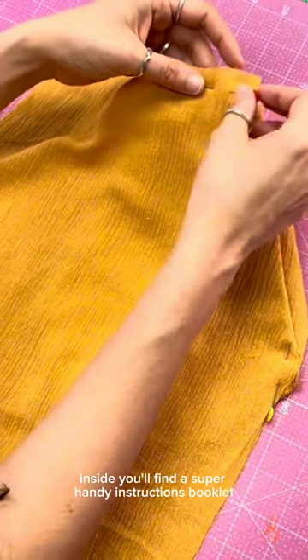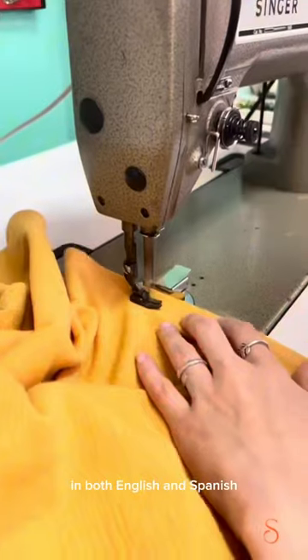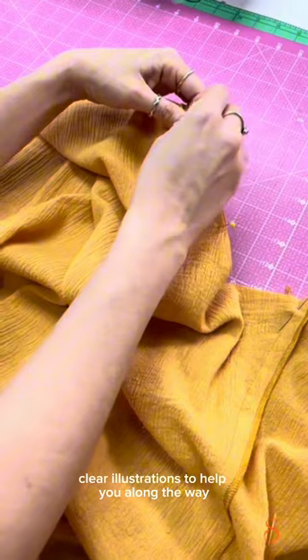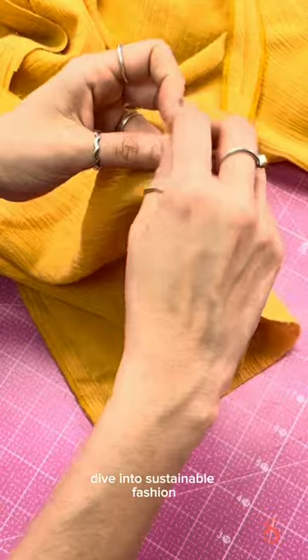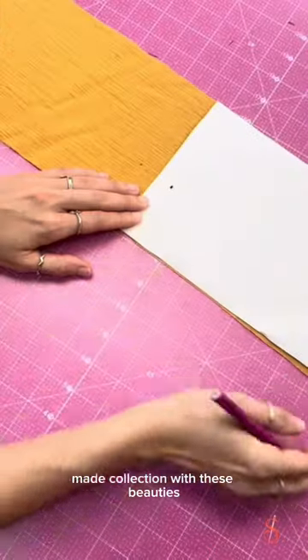Inside, you'll find a super handy instructions booklet packed with easy-to-follow steps in both English and Spanish, with crystal clear illustrations to help you along the way. The Catherine Pants and Shorts are perfect for those chill days in natural fibers like linen. Dive into sustainable fashion and kick-start your me-made collection with these beauties.